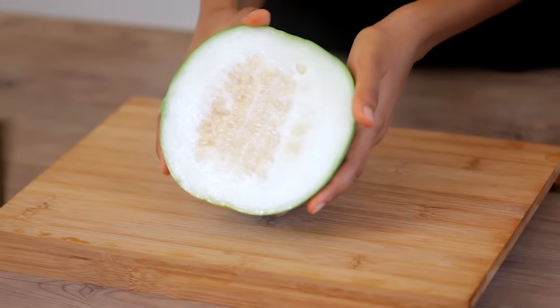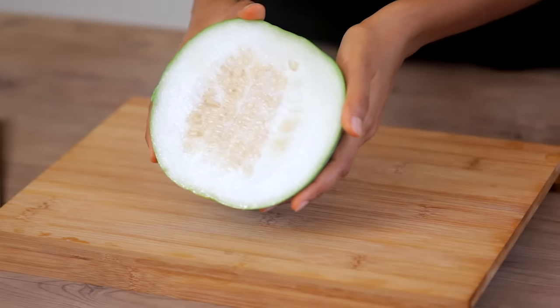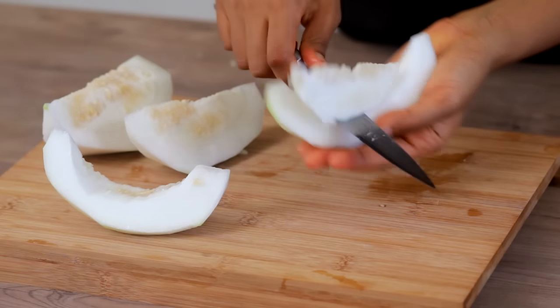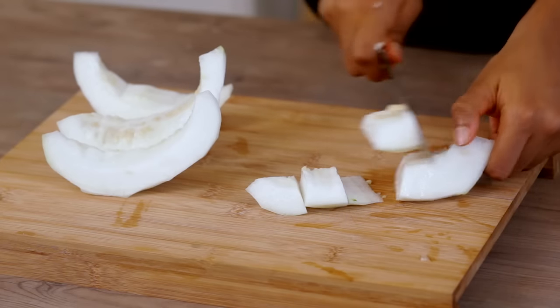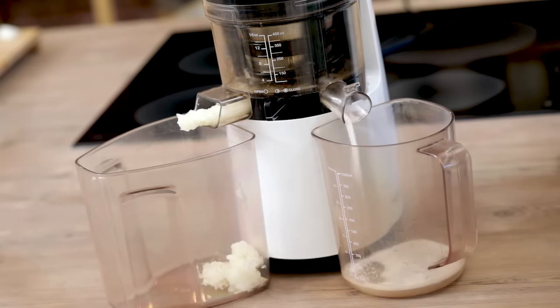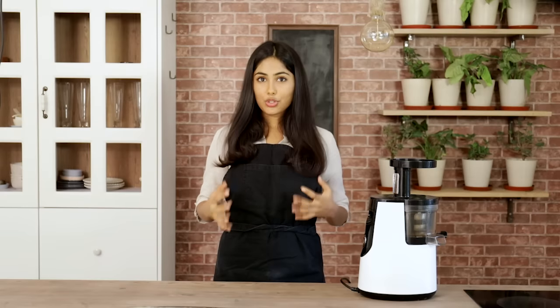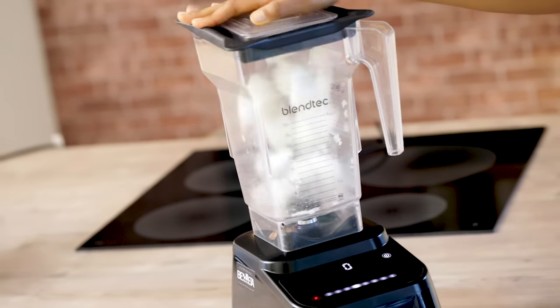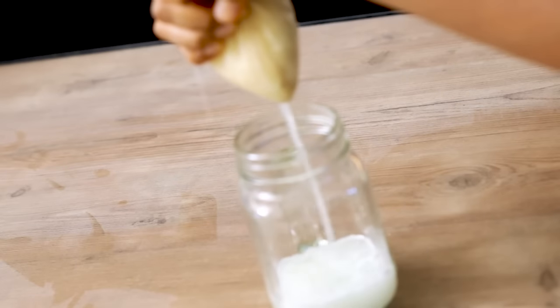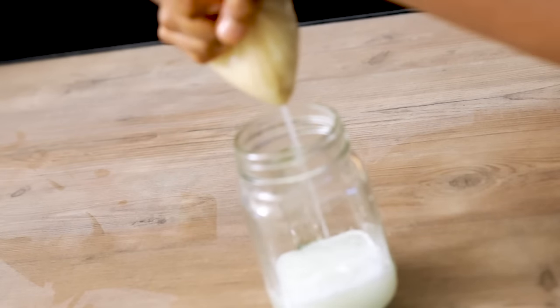To make the juice, take an ash gourd, simply peel off the skin, take off the seeds, cut it into pieces and juice it all together. It's that simple. If you don't have a juicer, you can also use a blender. Blend the ash gourd together and strain the pulp through a muslin cloth or a nut milk bag. If you want, you can mix in some coconut water with the ash gourd juice just to make it a little sweeter.